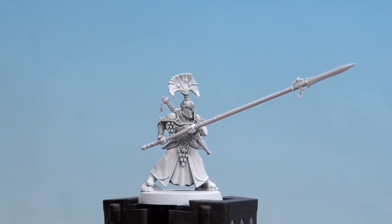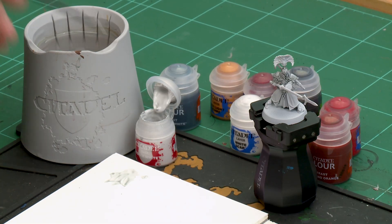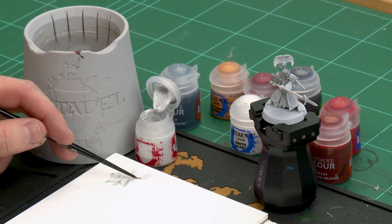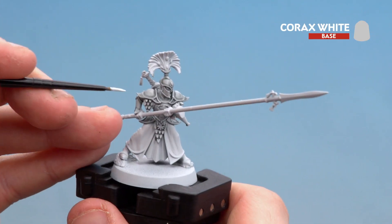With that contrast paint now dry we're going to move on to doing some layering and highlighting. First of all we're going to start with Corax White, using it as a layer to pick out some of those raised edges as more of a highlight, and after that we'll move on to White Scar as a final highlight. I'm applying a little bit to the palette with a touch of water, using a small layer brush for more accuracy, getting a nice point to the brush.